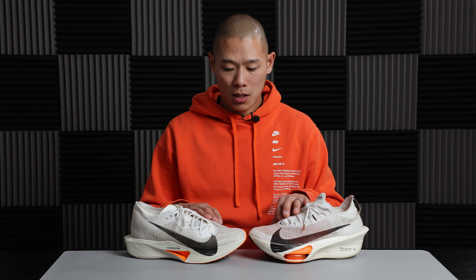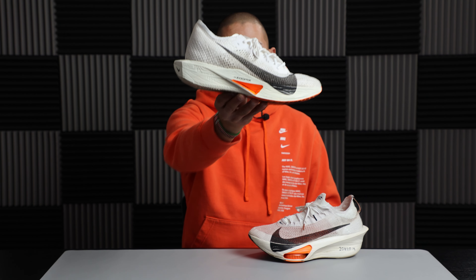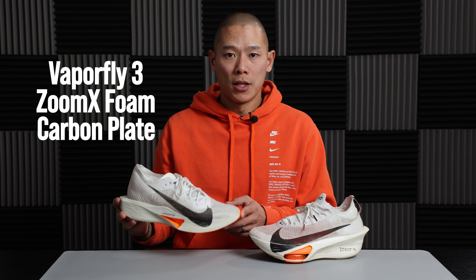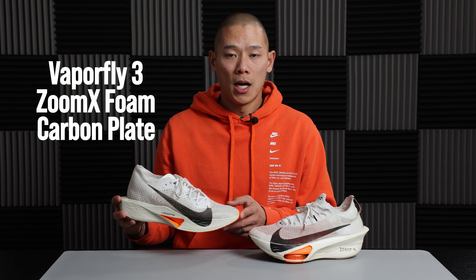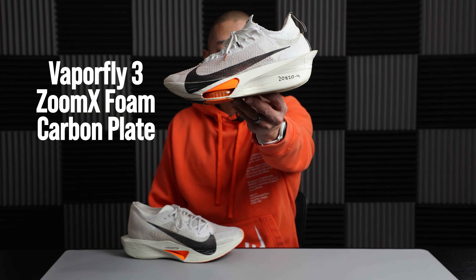Both of these shoes are road race shoes from Nike, meant to be used up to the marathon distance. First up is the Vaporfly 3: it has a full ZoomX midsole, a full-length carbon fiber plate, and a Flyknit upper.